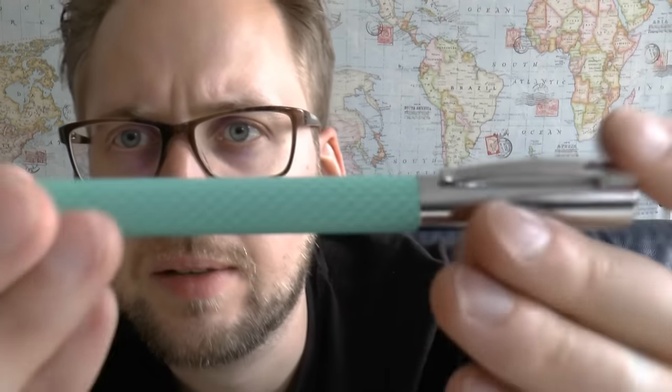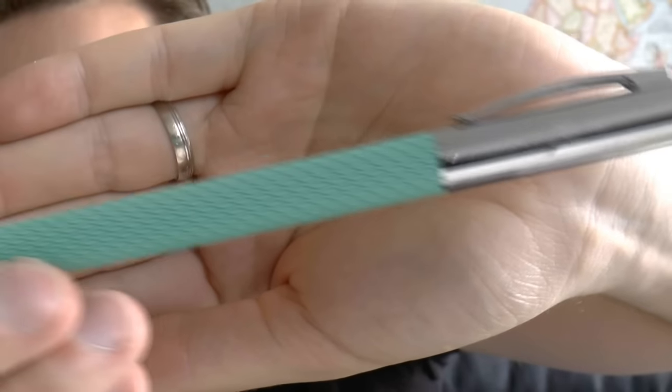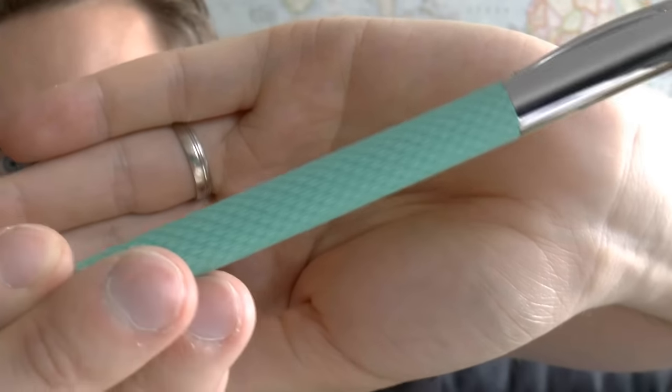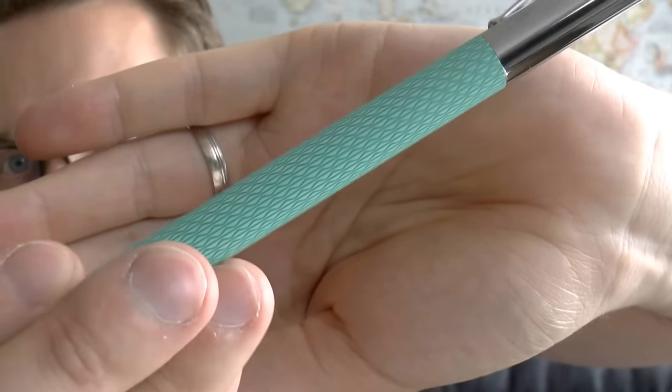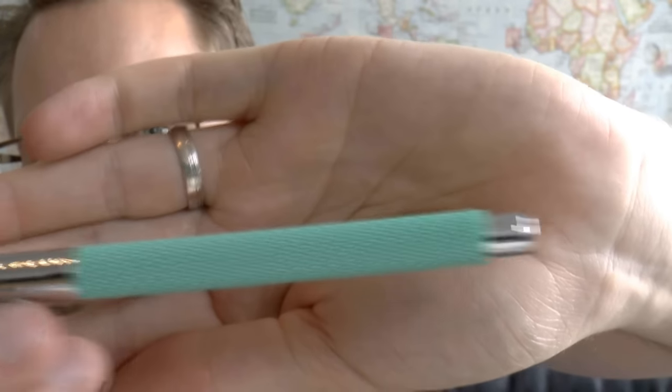Very interesting in this pen — and hence the name Op Art, following the movement in art — is this pen barrel, which I think is a very interesting texture. It's both interesting as to the tactile sensation it gives, but also visually it's really quite appealing, not just the colour but the texture.